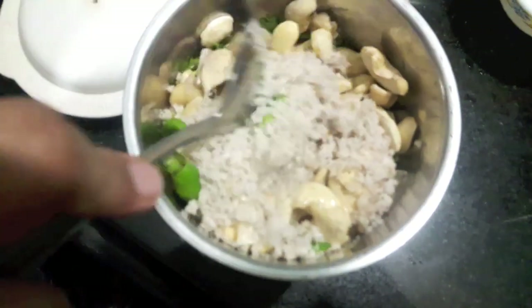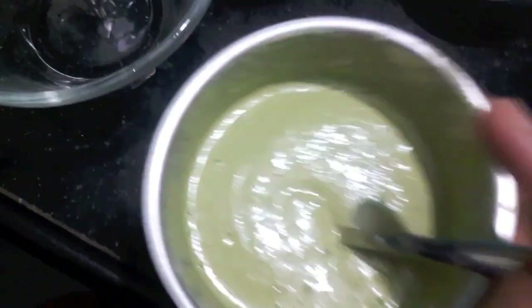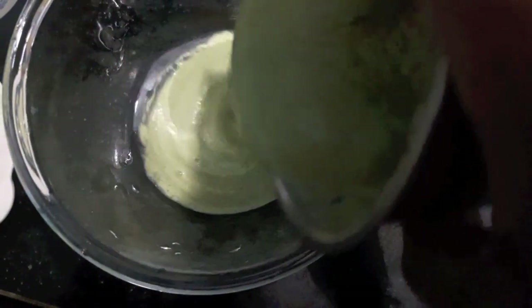To this I'll add desiccated coconut, and then we'll process it to make a smooth paste. Add a bit of water. As you can see, our paste is done and it is of the right consistency.